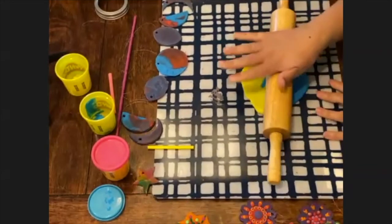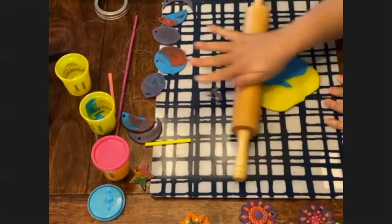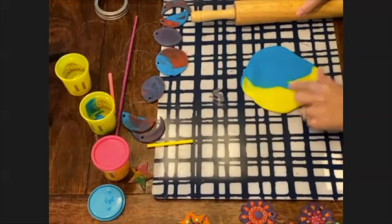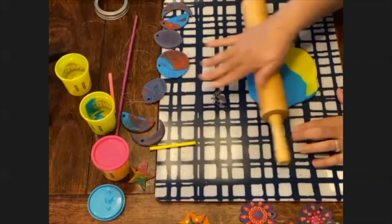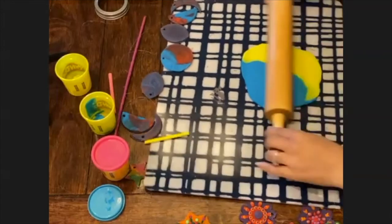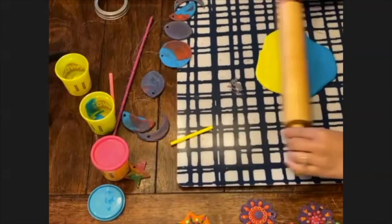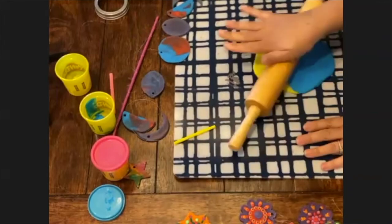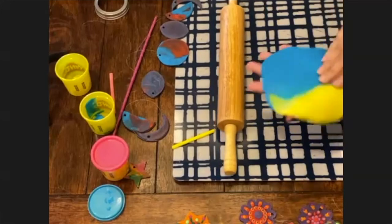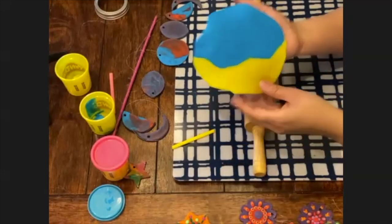Don't be afraid to pick it up and move it around. If you're finding rolling out the play-doh a little difficult, just ask your mum, dad, older sibling or somebody helping you right now — just roll it out. Can you see the colours are already mixing nicely? We're probably only going to get maybe one or two cuts from here depending on how big your cookie cutter is. I think I'm going to make it a little bit thinner.